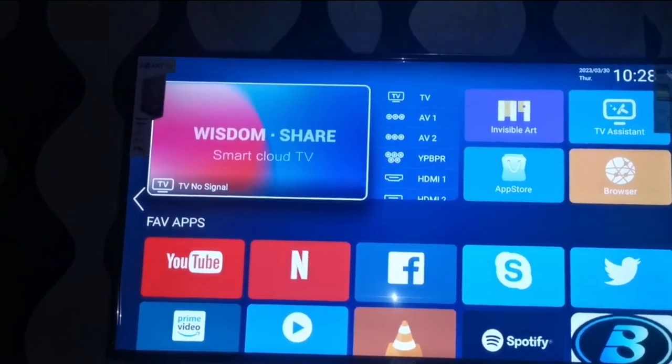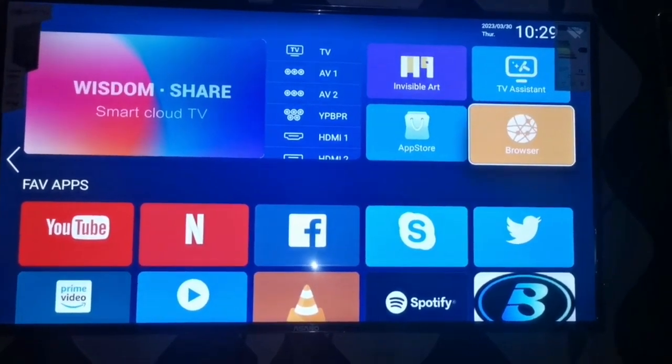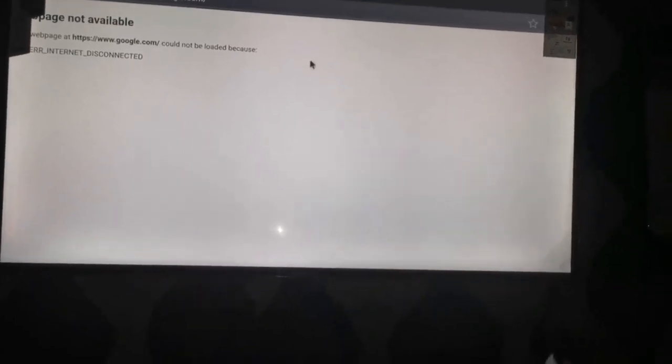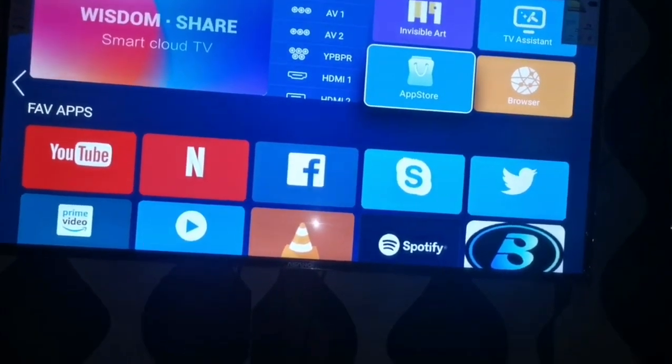There's also Twitter and every other app. It also has a TV Assistant — if you want to learn more about the TV, go to the TV Assistant and you can access everything. It also has a built-in browser from Asano. With this browser you can go to any website, type in addresses, and it even has a mouse button you can control from the remote. With all this, you can browse the internet through this TV.